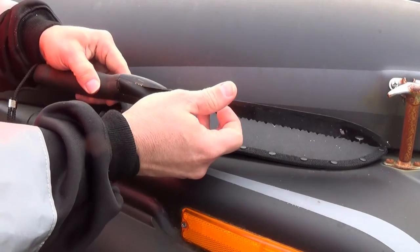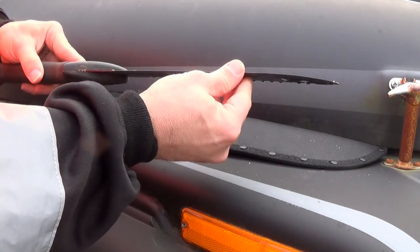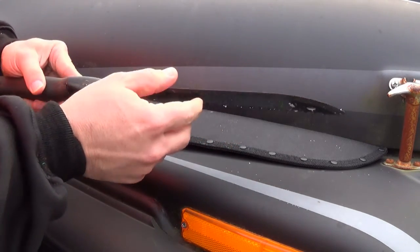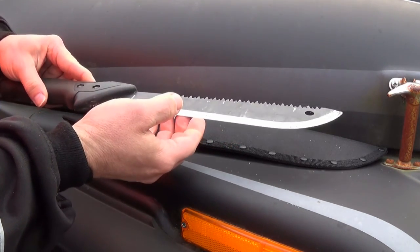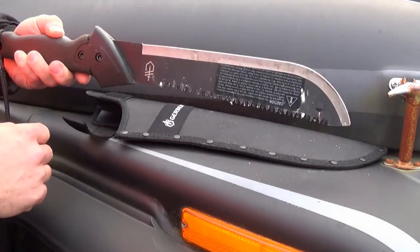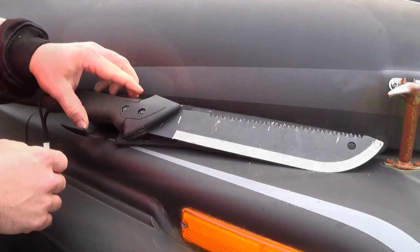The blade just didn't seem quite as sharp coming out of the box as the last one I got. If you're one of those people that are fussy about that, you're probably going to want to touch it up right away if you want it razor sharp, which shouldn't be really hard to do on something like this. Although, once you start beating it on sticks it's pretty much going to get beat up anyway.